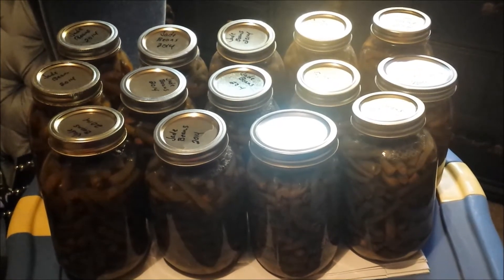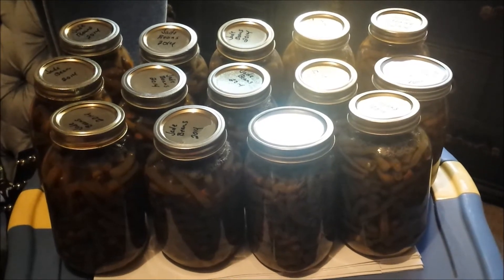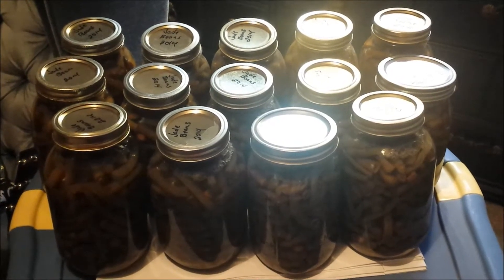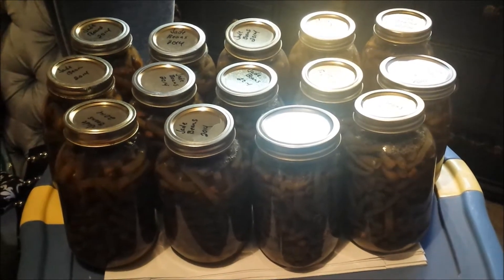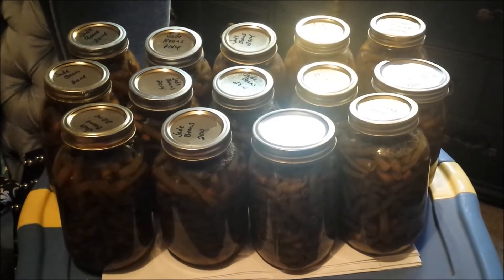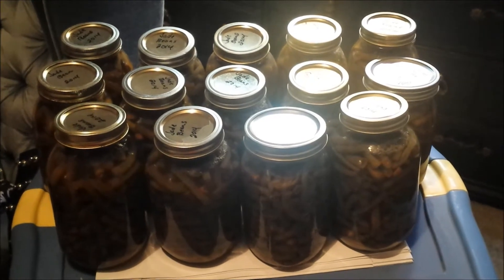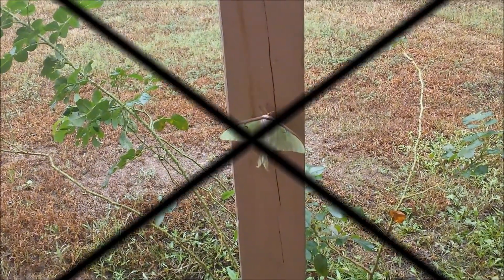There you go — 14 quarts of jade beans and a big old bowl. I could have probably made two and a half, maybe three more quarts, but we're just gonna eat those. It's gonna be good all winter long. God bless. I'll let Caden tell you — take it away Caden, go plant some dirt. We'll see you next time.